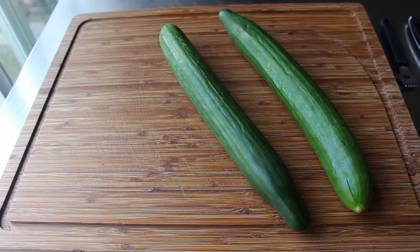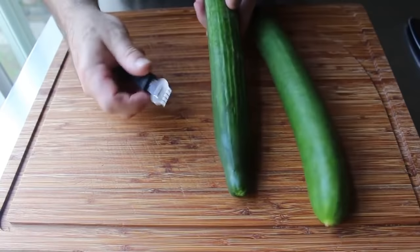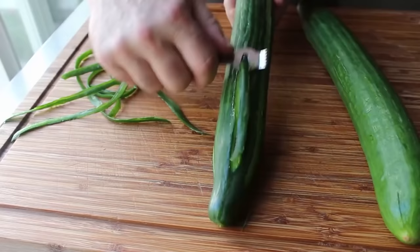So let's go ahead and get started by prepping the star of the show: a couple of nice big cucumbers. If you're using regular ones, you should probably peel them, but with these English cucumbers you can eat the peel. What I'm going to do is take this channel knife and go around taking off some strips of the skin — for no other reason than to give this a little more visual interest. And if you have a zester, it might actually come with that tool.